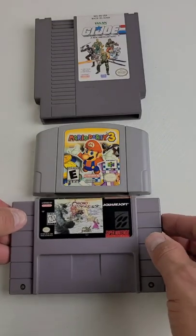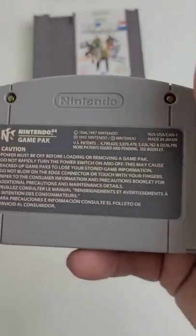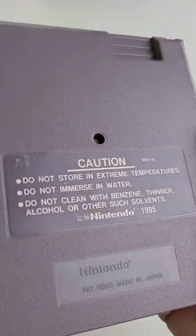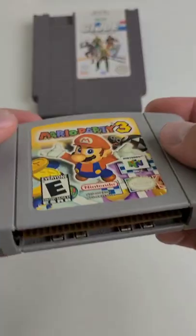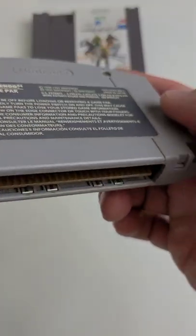All of these old Nintendo, Super Nintendo, and N64 games should have an imprinted number on the back label. Also, I always look at the bottoms of the cartridges to see if there are numbers imprinted on both sides. Now, this is not totally foolproof, but I think you can weed out 95% of the fakes.